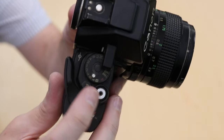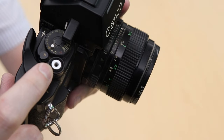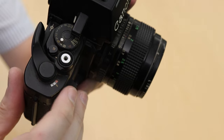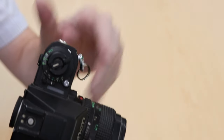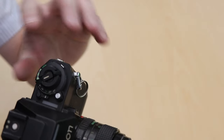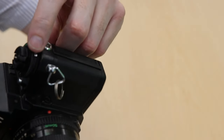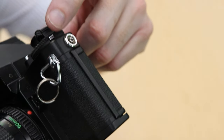A button on the top allows you to do double exposures. There's a knob around the shutter release button allowing you to lock the shutter, turn on the self timer, or use the standard shooting mode. There's a large exposure compensation dial and ISO dial right here. To change the ISO it can be a little bit of a challenge with this small button on the side.